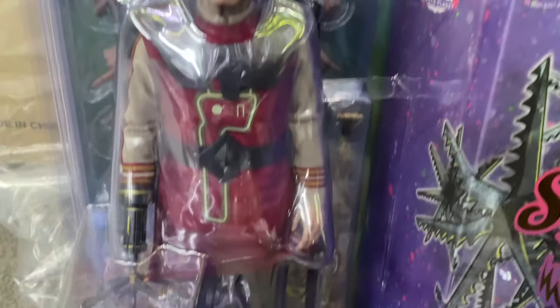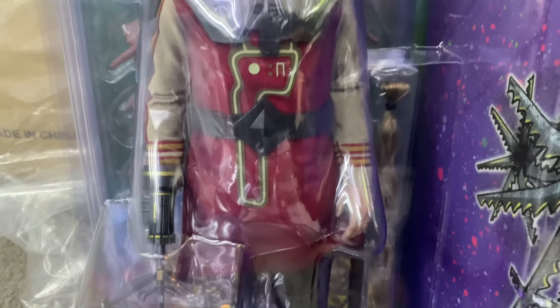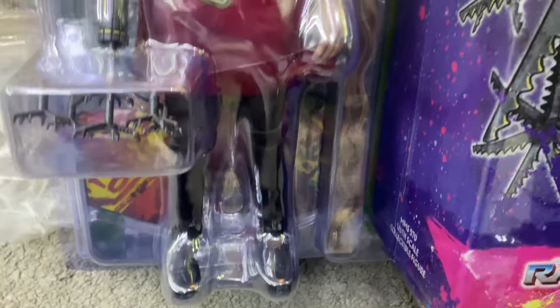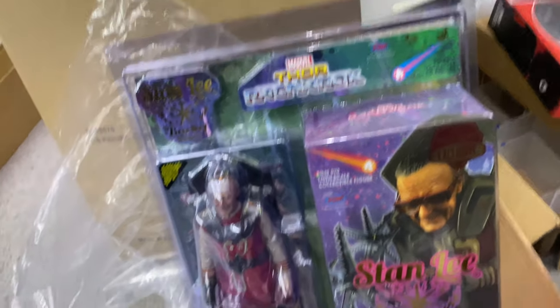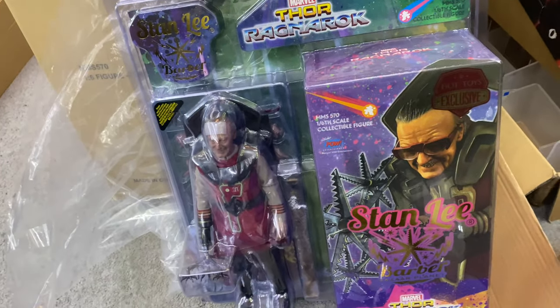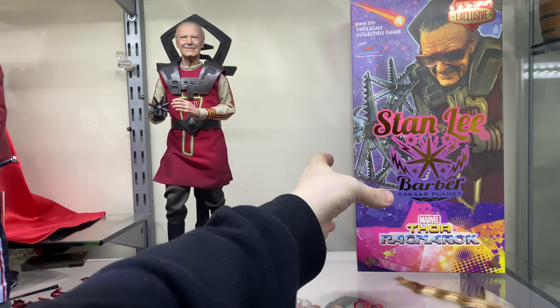If you're thinking about picking up a figure, do so — because later on you could be kicking yourself when it's three or four times the price on eBay. This is the blister pack, and this separate box is really fascinating — I would never store him in there. Here he is, the figure. It's obviously been out of the packaging before and put back in, so there are a few bits of plastic missing, but that doesn't bother me.